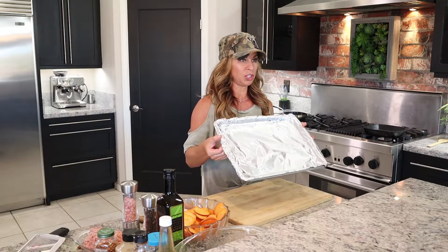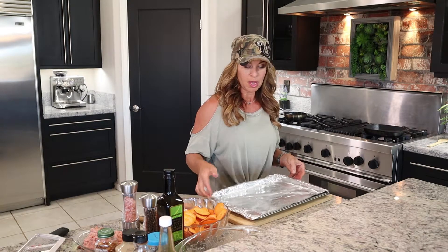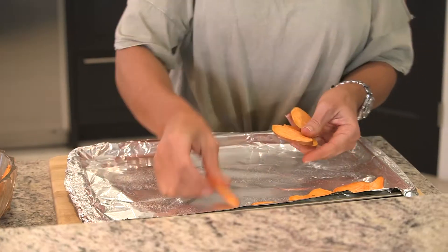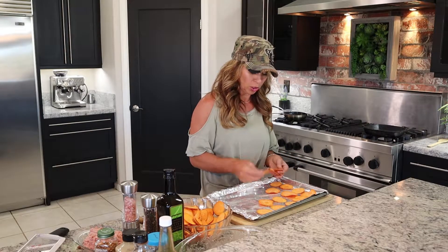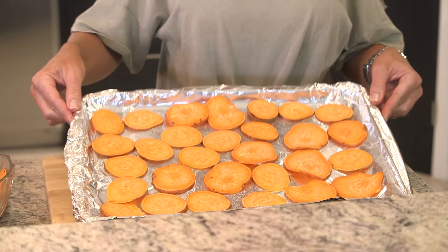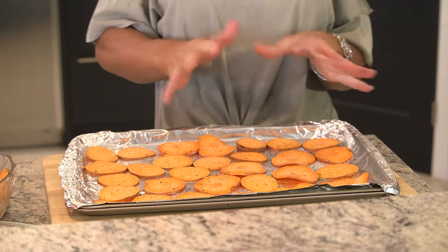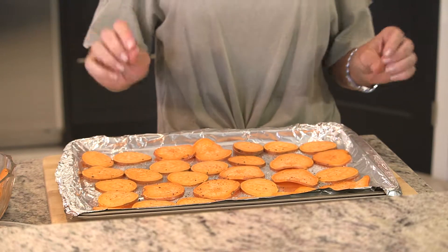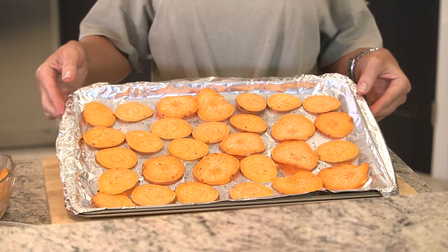I already have a pan pre-lined with some foil — you can use parchment paper if you want — lightly sprayed with coconut oil. We're going to go ahead and lay the chips on there. Since we have a few different sizes, they are going to cook a little differently, so I'm trying to spread out ones that are close to the same size so they all cook pretty evenly. Now we're going to put these in the preheated oven and set a timer: 400 degrees, approximately 18 to 20 minutes. Keep an eye on it and check halfway through — you might want to flip your chips to make sure they're cooking evenly.